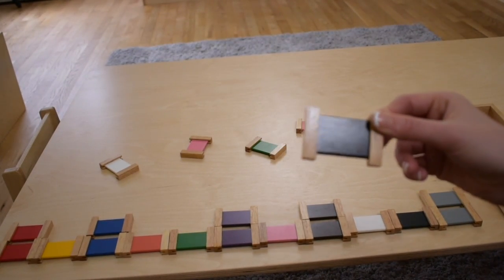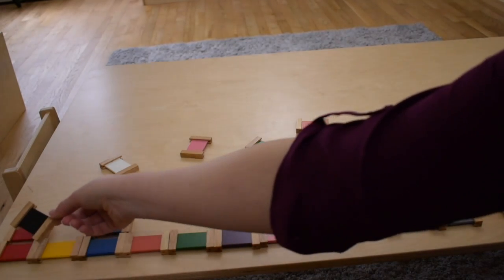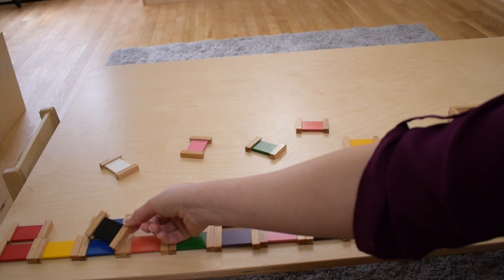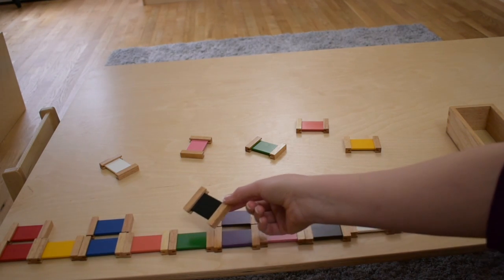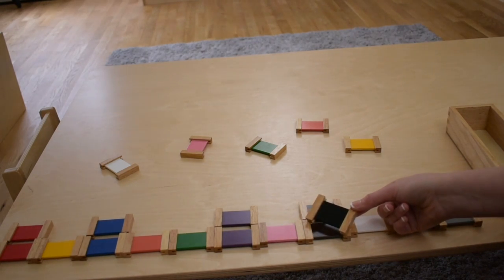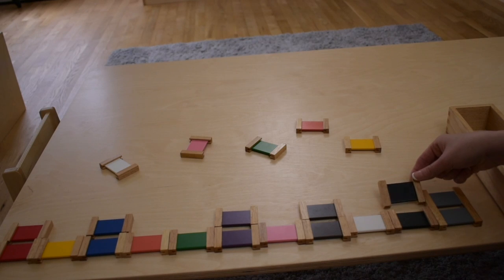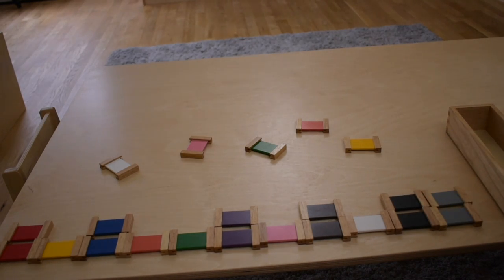Black. Let's match black. There we go. We matched black.